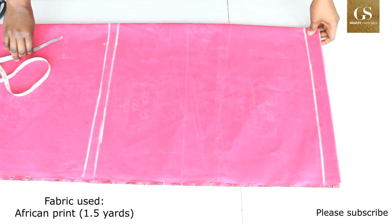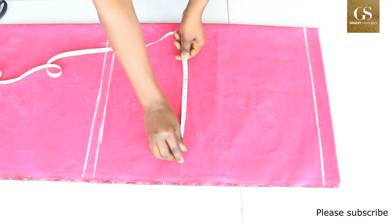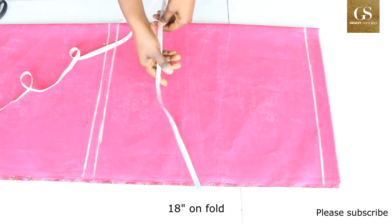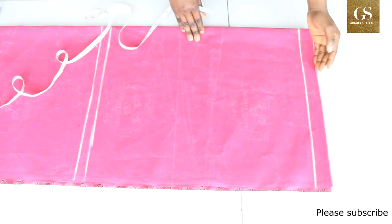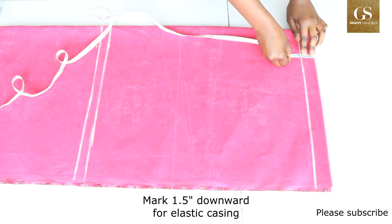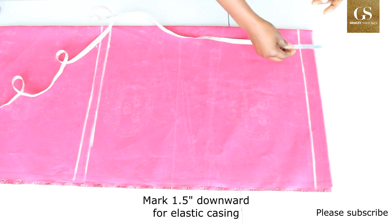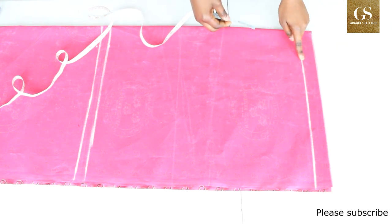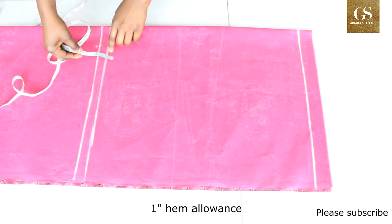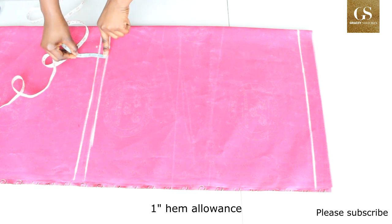The width of my fabric unfolded is 18 inches. From the top I marked 1.5 inches downward for the elastic casing, and then from this line I marked 21 inches downward, then a hem allowance of 1 inch.